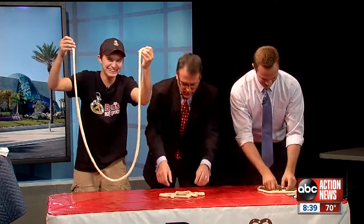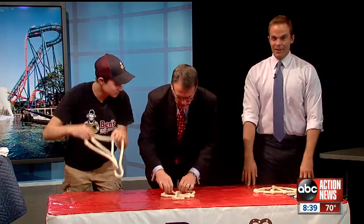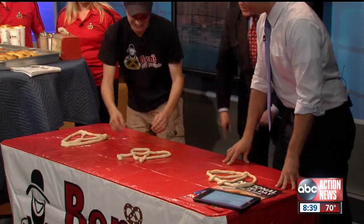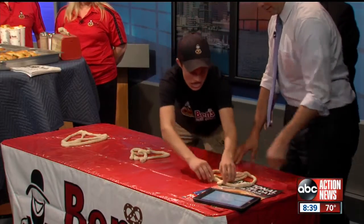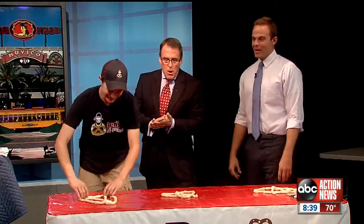I got something that looks sort of like a... Can I cheat a little bit? How's that? There you go. Y'all just missing the twist. Boom. How's this? How's that? Oh, I missed the twist. There's the twist. There you go.